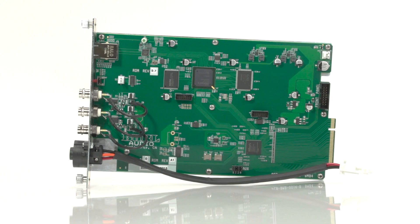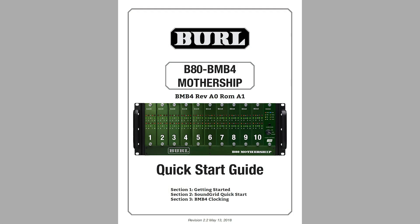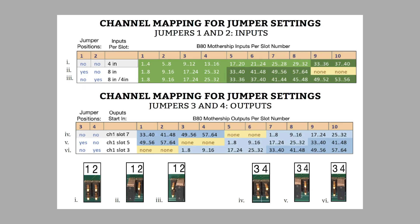Now we are going to check the jumper settings on the BMB4 motherboard. The jumper settings allow for different IO routing possibilities. Please refer to the B80 BMB4 Quick Start Guide. Find the H9 header on the BMB4 motherboard, and use examples A through D on pages 2 and 3 to determine which setting to use based on your configuration. You can also use the channel mapping for jumper settings chart on page 4.